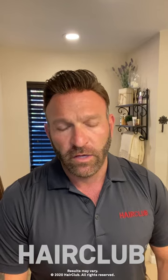Hey guys, Jeff with HairClub coming at you. Wanted to give you a little tutorial on how you can redo or rebond your hair at home. Since we've been on stay-at-home orders in the state of Florida and throughout most of the country, a lot of our centers are closed, and people are calling into our hotline asking how to rebond their own hair or how to do some home maintenance.